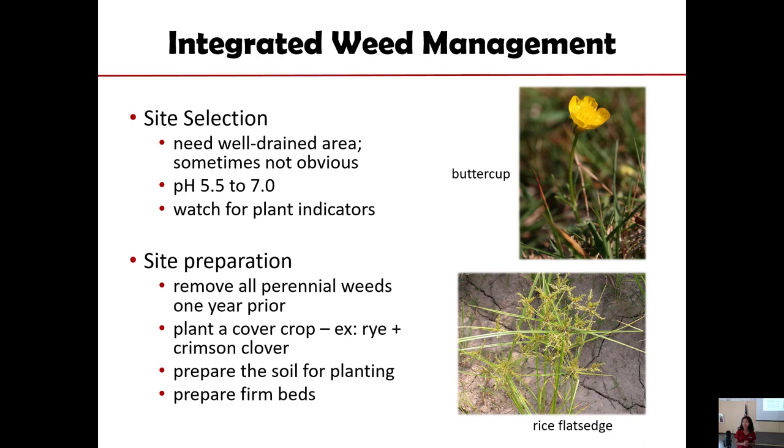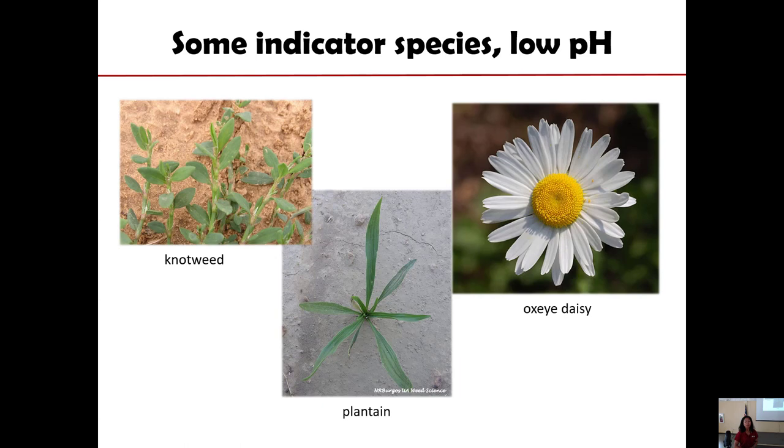You don't want to leave the field empty for a long time because all it will do is grow more weeds. Some examples of plants that love acidic soil would be oxalis, perennial plantain, and nut weeds, and also red sorrel. If you're familiar with red sorrel, those are acid soil-loving species.